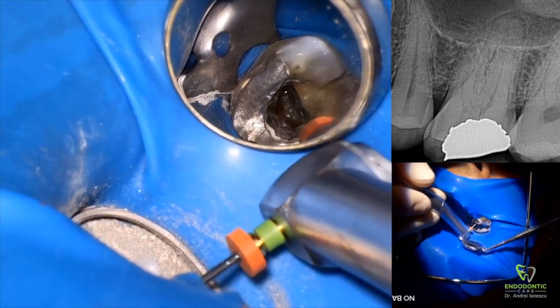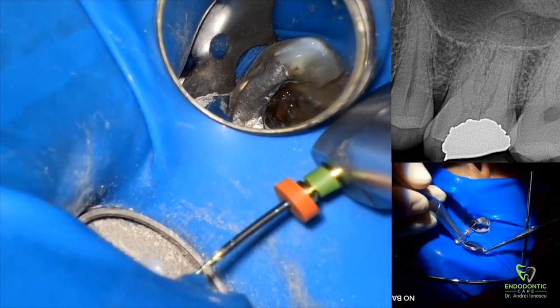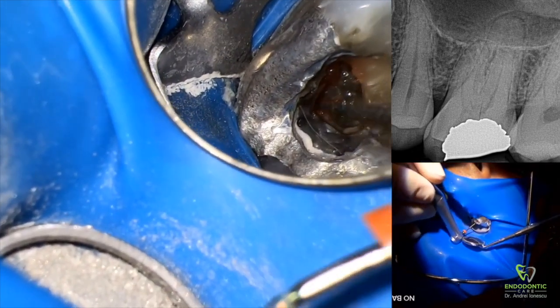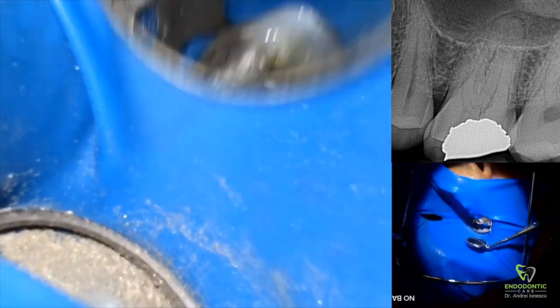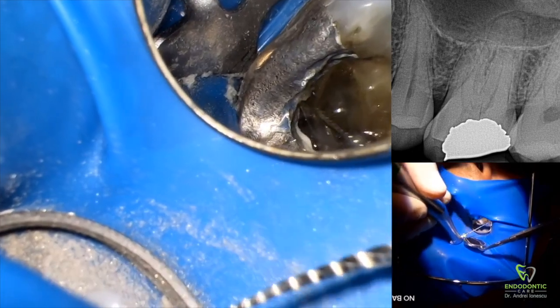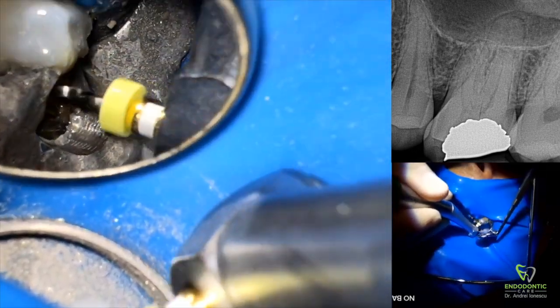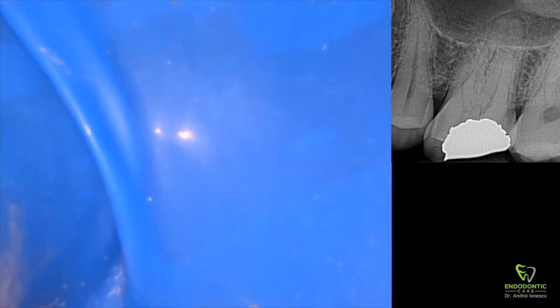Now that we've got our working lengths established, we can start enlarging the canals. There are various ways to do this — you can use Gates Glidden or files specifically designed for coronal flaring. I like to use the same rotary files I would normally use to instrument the canals. I usually start with a 35mm and then switch to a 40mm, entering each canal sequentially to create a funnel shape coronally. Once coronal flaring is complete, I use a ProGlider from Dentsply to my working length in every canal. Remember to use a lot of sodium hypochlorite for lubrication when instrumenting.